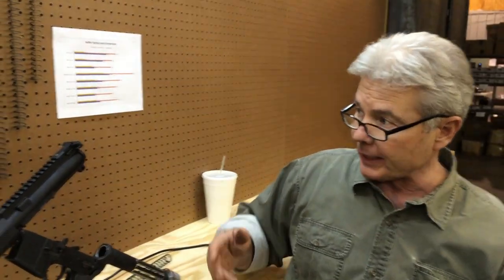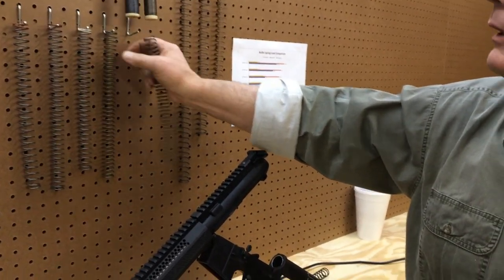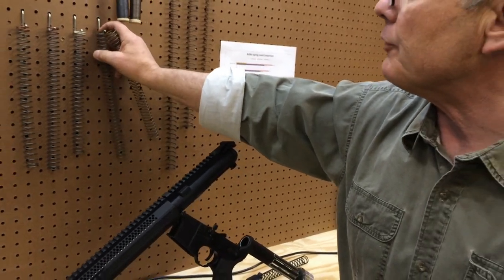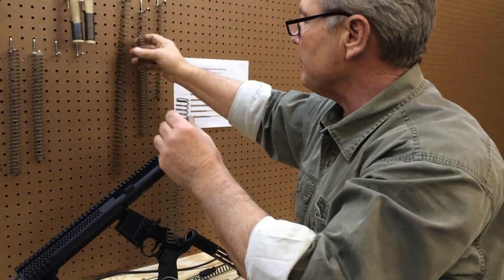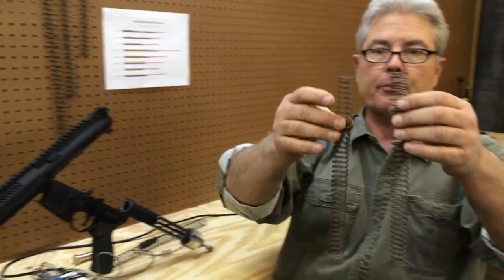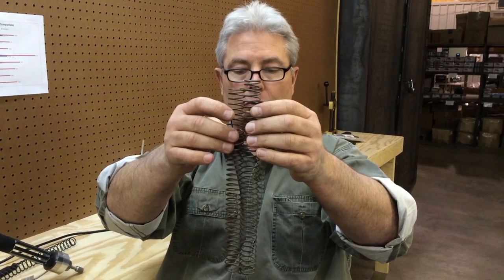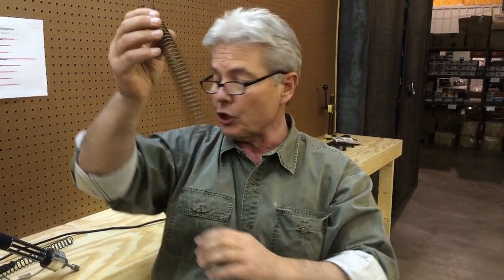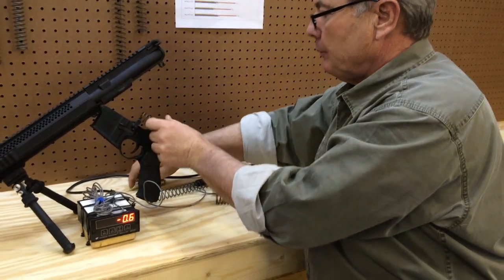We're going to start with a regular buffer spring. Here's a used A2 buffer spring and here's a brand new A2 buffer spring. You're going to notice that as it was used over its life, it's probably gotten a little shorter — that's called spring set. This one is about a coil and a half shorter. We're going to use the old one first.